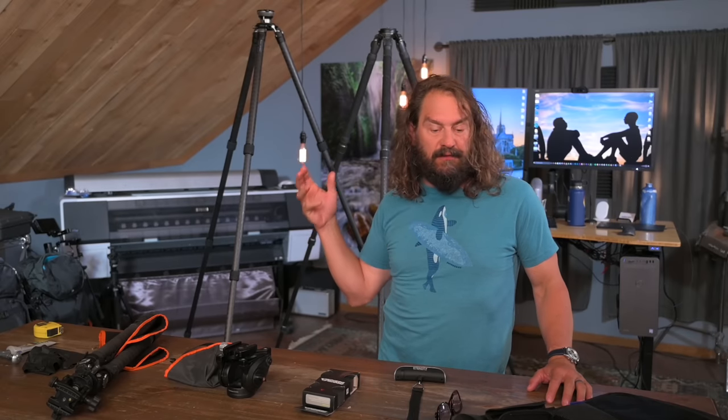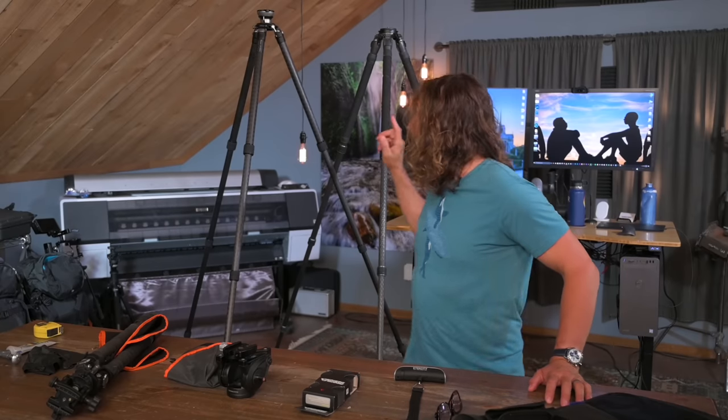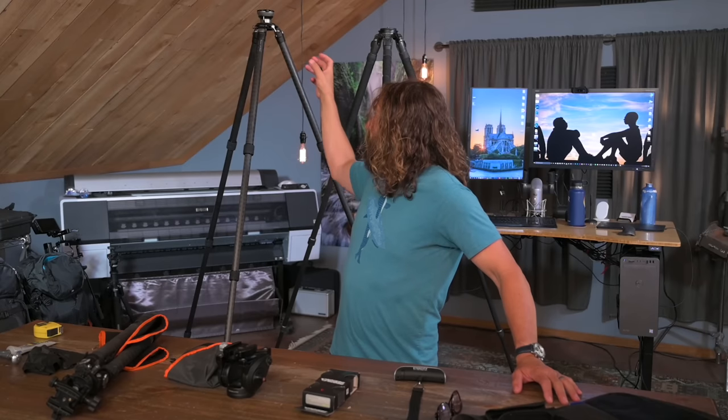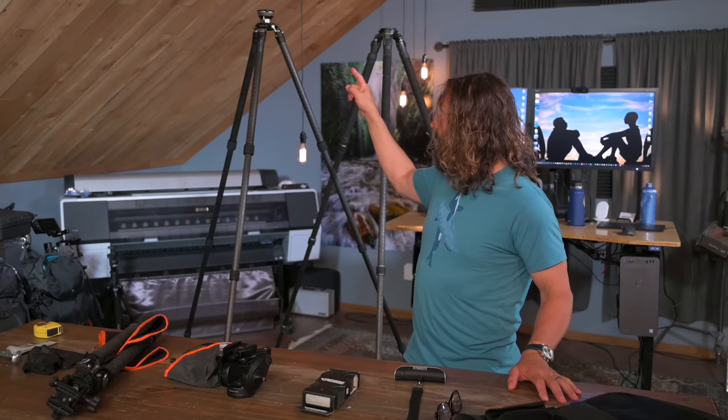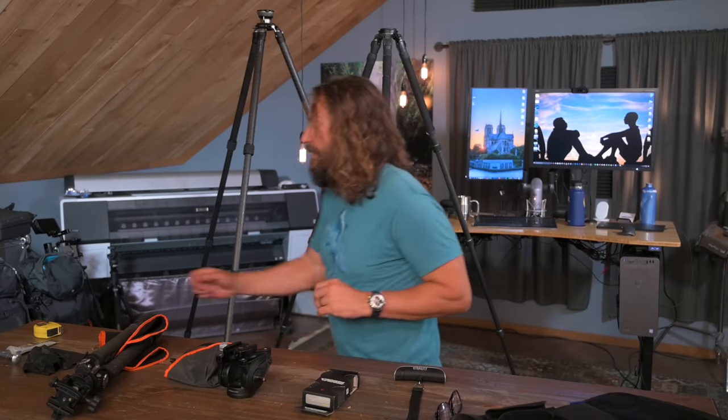I talked to Leofoto about why they weren't making something to compete with that, and they were interested — it's actually something they'd been thinking about, and I think I stirred them to a little bit of action. They said it would be coming my way. I got the prototype not very long ago, and I know that stock of these things is ready to go. I'm blown away by what they built. I'm going to show you a number of features that I think are better. This thing is literally almost half the price, and there's also a systematic leveling adapter that's a totally new design that I just adore. I'm going to show you features I think are better, then talk about how I prep a new tripod.